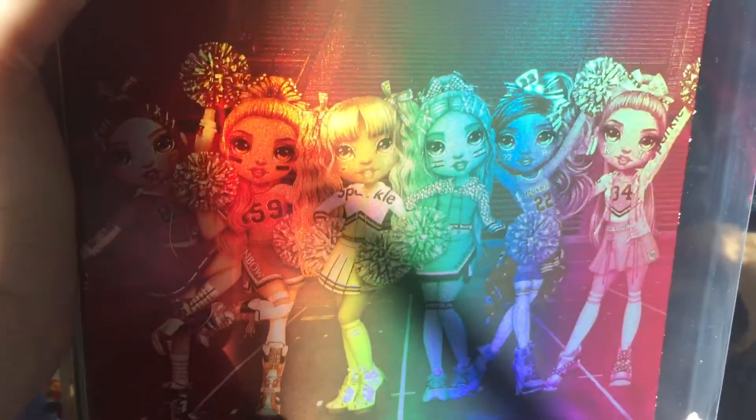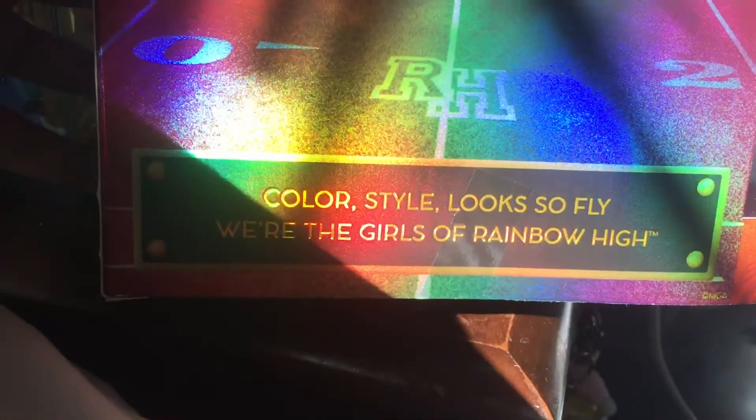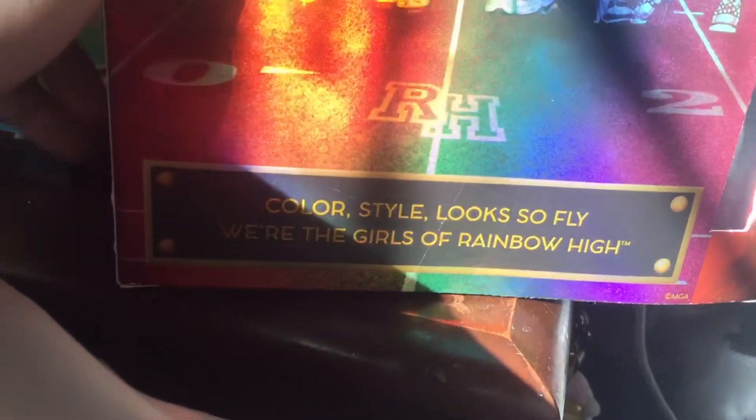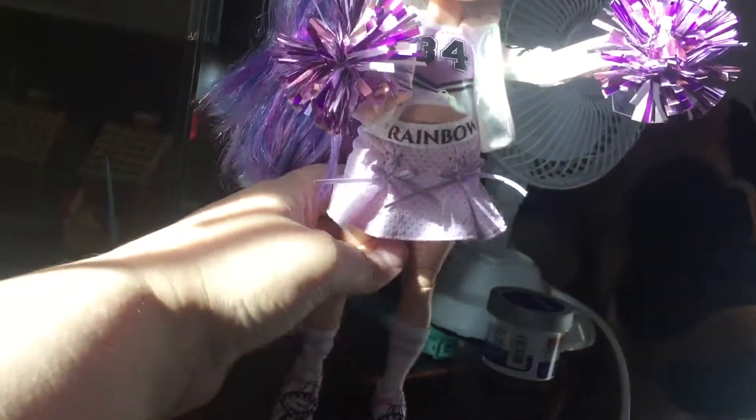On the back we have a picture of all the girls on the football field cheering for the team, and then a description — not much really, but it's super cute. What I really like about the background of the box is that it's actually a football field if you look close. So that's the box — now on to the doll!